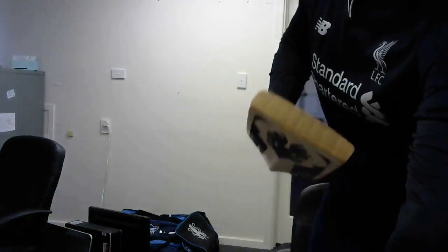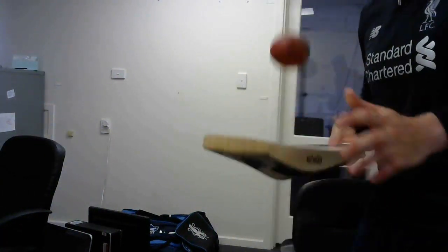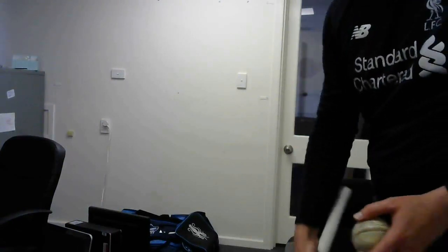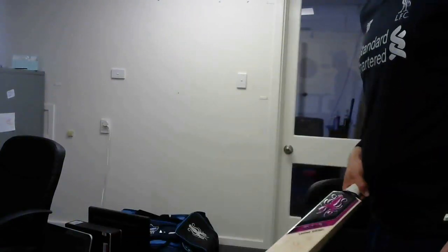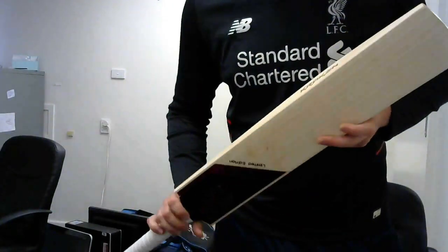Let's test it out — let's have a listen. Comes off beautifully with a red ball. White ball is always a bit harder, so it just sounds a bit better. Really good performing bat there.